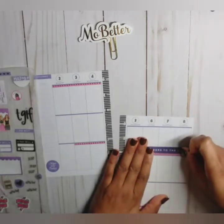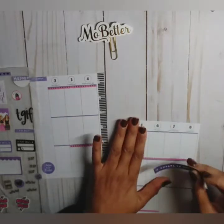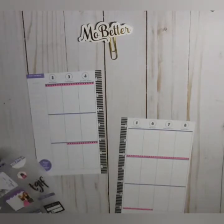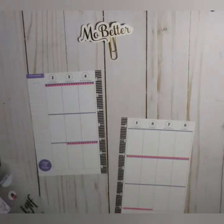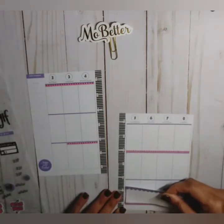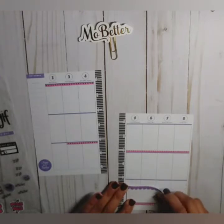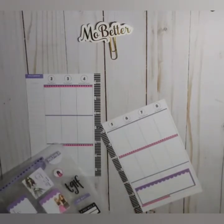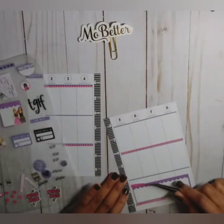The 'Cheers to the Weekend' banner is not going to fit all the way across in this vertical, so we may just end up putting that back. We have this box here — I'm going to put it here. And I grabbed this little banner that says 'Gratitude.'